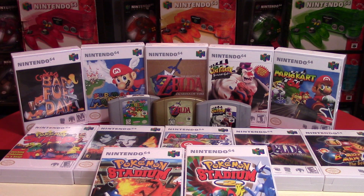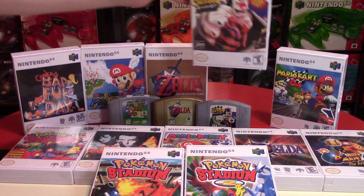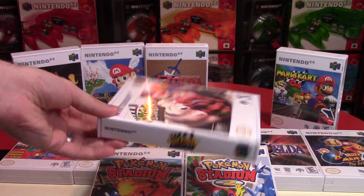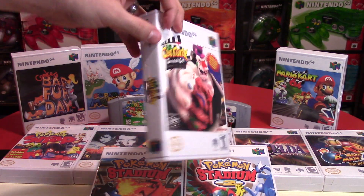Thanks so much for watching. Feel free to fill that like bucket. Follow me on all the social media links in the description below the video. And remember, as always — go collect them all, keep smiling while gaming, and go check out Rose Colored Gaming for these $4 game cases for the N64.